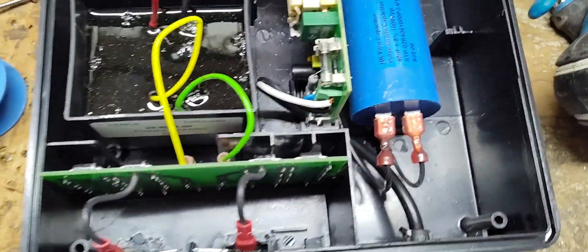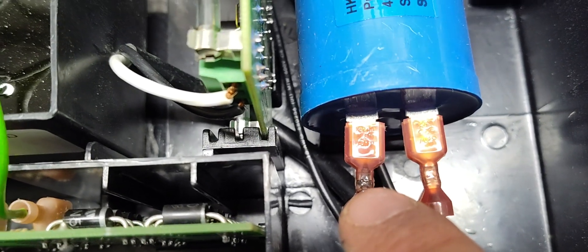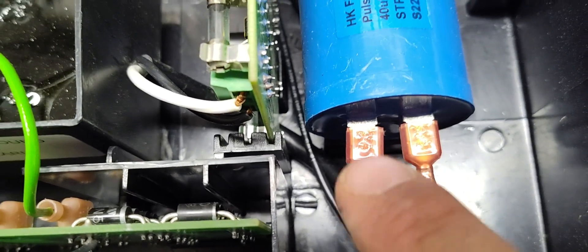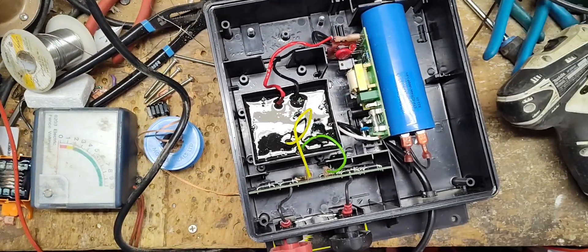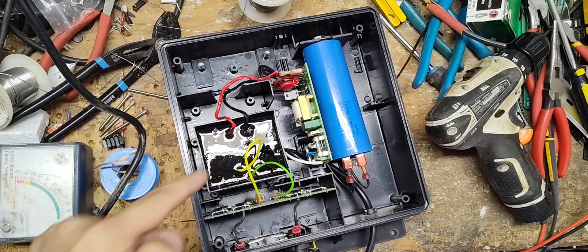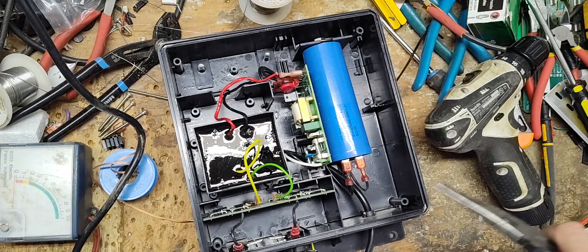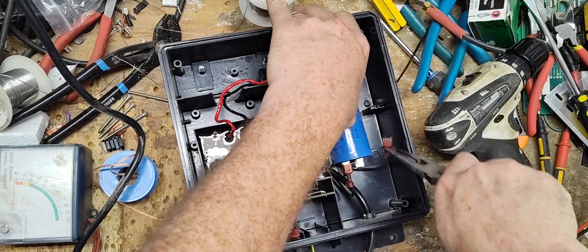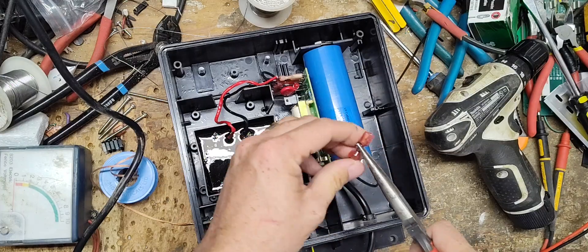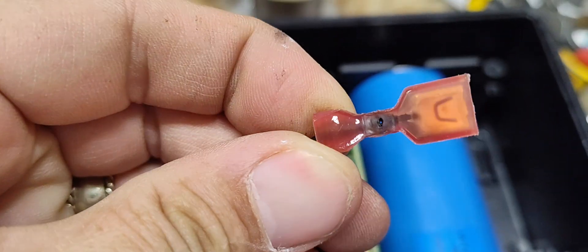I was going to pull the lead off to test the capacitor, but look right there — it's black right there. This capacitor is not getting power to that spot. I bet that wire is broke right there. I don't know what came first, the chicken or the egg — did that piece go bad because of that, or did this go bad because of that? It's hard to say. This capacitor has probably got a charge built up in it, but probably not. There's even a hole in the back side there.